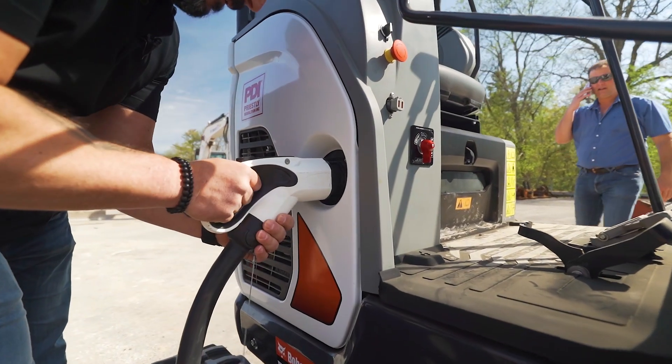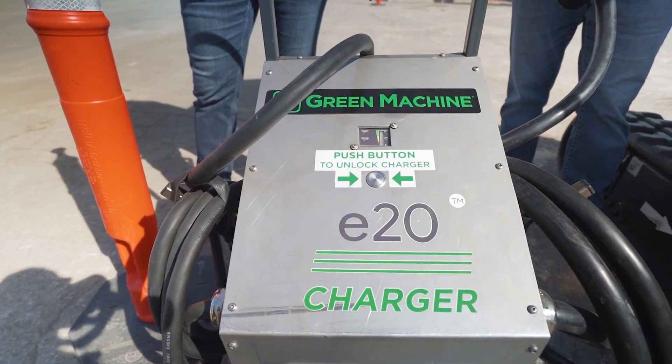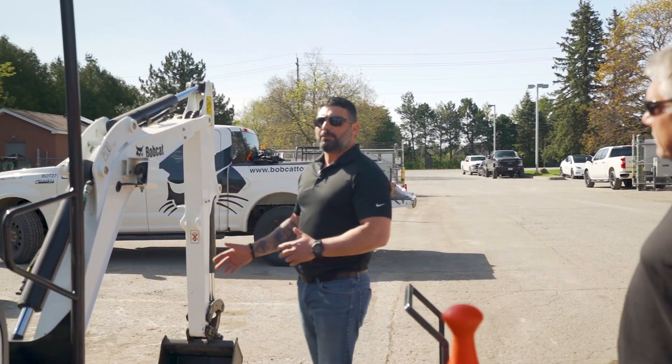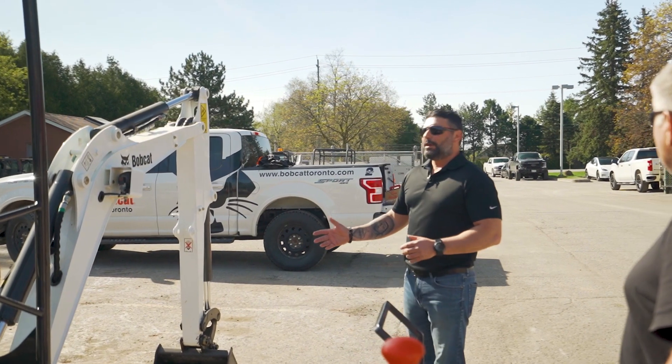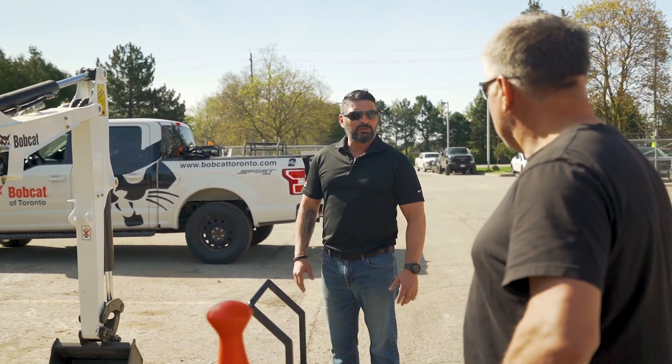Your battery life will basically give you 8 hours just trenching, running a bucket. The minute you put an attachment — whether you put an auger or a hammer — it'll probably cut it down to 3 to 5 hours depending on how aggressively you're using the machine.